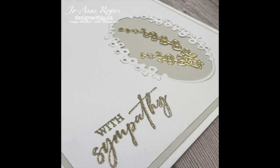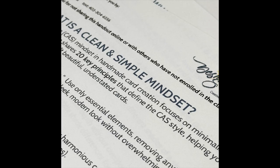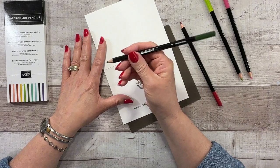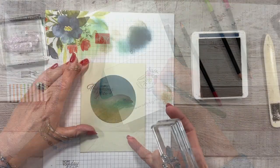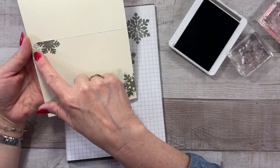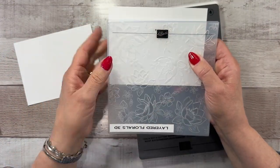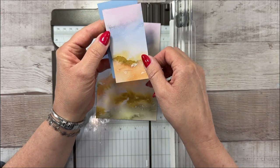Not only do you get all the directions in video form to make eight beautiful cards, you'll learn my top 20 tips to get into the clean and simple mindset, along with 20 questions to pinpoint where to change up your cards, more than 12 techniques to add interest without overdoing it, and special tricks to fix oopsies as you're stamping.